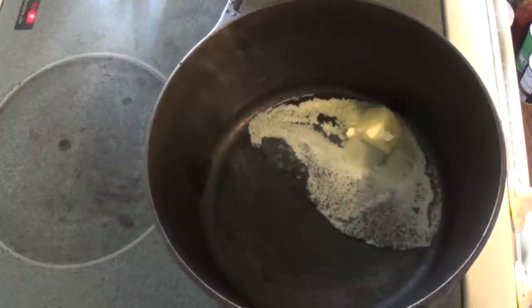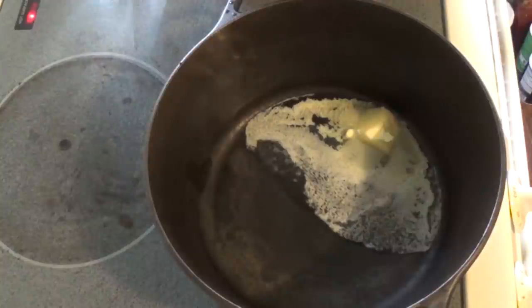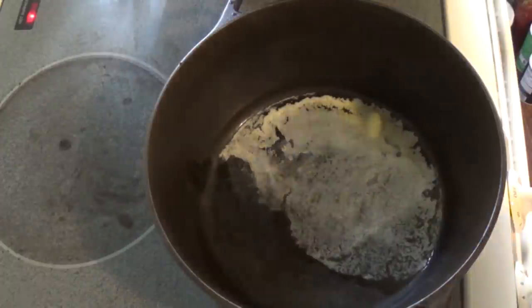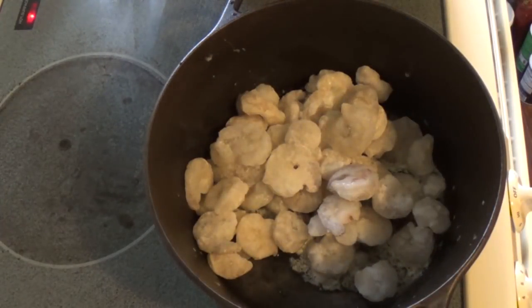Put three tablespoons of butter in your pot and turn it to medium heat. Once your butter has melted, you want to add your shrimp. My shrimp is frozen, so I'll probably cook that just a tad bit longer.